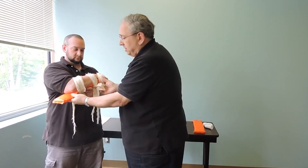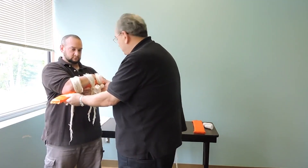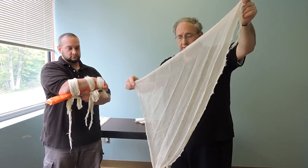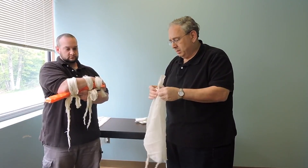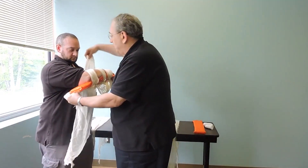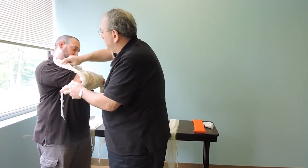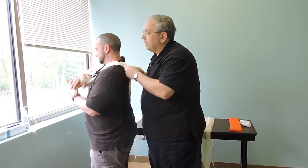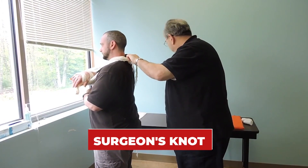Now my patient's arm is immobilized but I need some support. My partner's still holding stabilization. I'm going to tie the sling — take the long side, take the corner against the longest side, and tie it. I'm doing a sling and swath like we did in the first video. One side up over the end, the other side I'm going to grab the board and put it on. I'm going to tie this with a surgeon's knot and add a piece of padding behind for patient comfort.